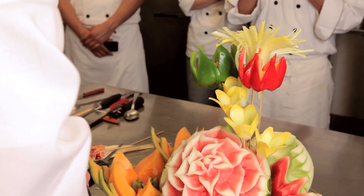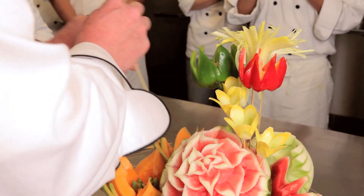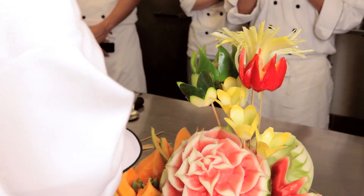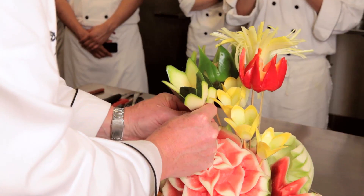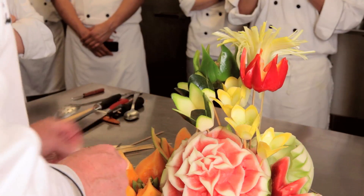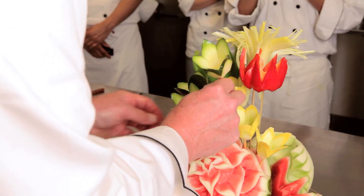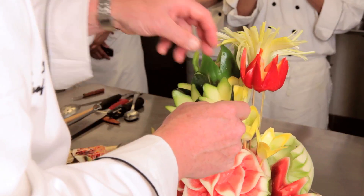So I have all of my yellow in there. Then I'm going to come in with the green.